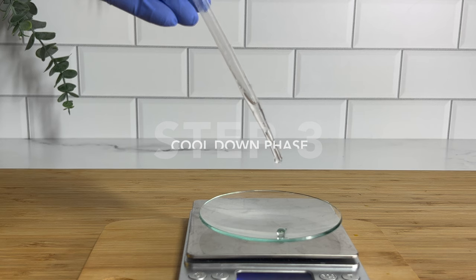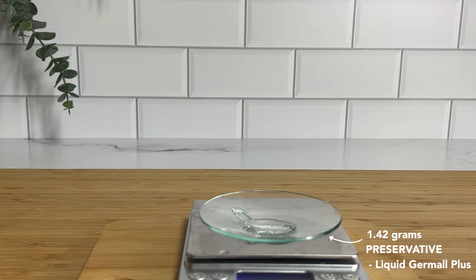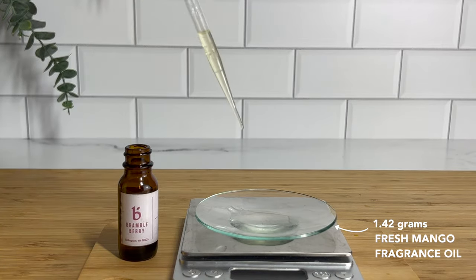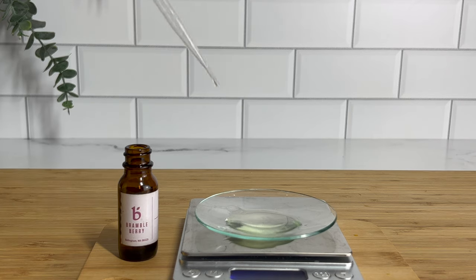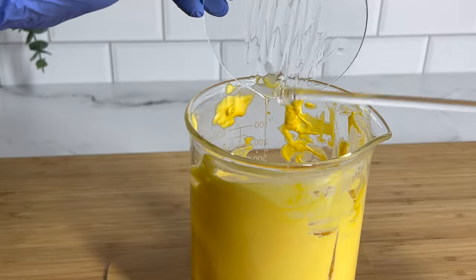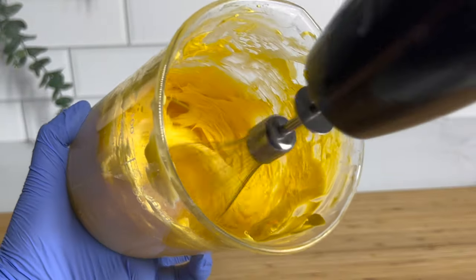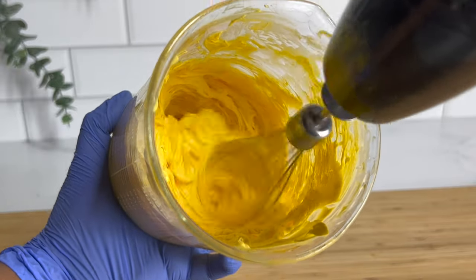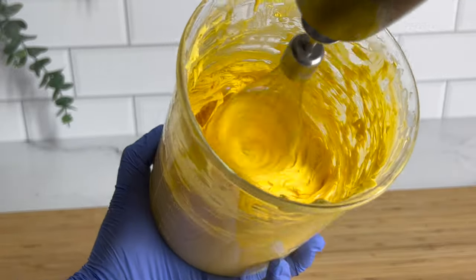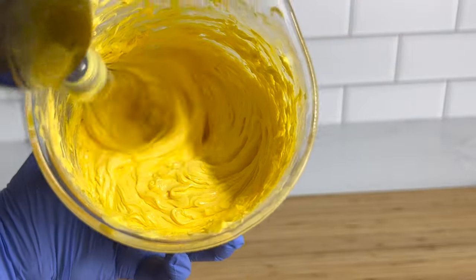I covered it and placed it in the freezer for about 30 to 35 minutes, and this is what it looks like — super thick but absolutely beautiful, and it really reminded me of a traditional body butter. Now we move on to our cool-down phase: the preservative and fragrance. The preservative is not optional. The red palm oil did give this body butter a natural beautiful smell, but I went ahead and added some fresh mango fragrance oil for a little extra. You definitely need a preservative since there's water in this formula. Once you've added those, you can go ahead and whip it up — I'm using a whisk, but you can use a hand mixer.